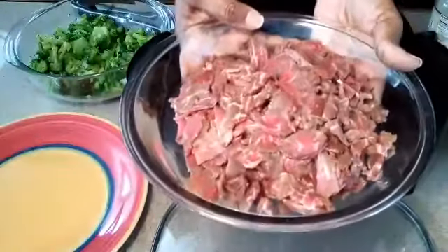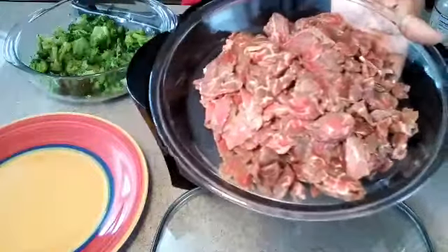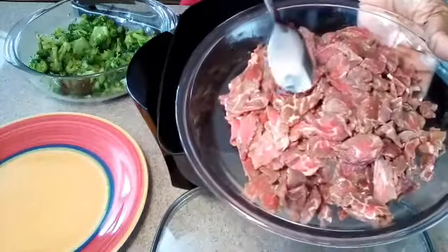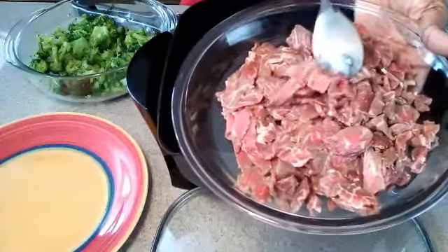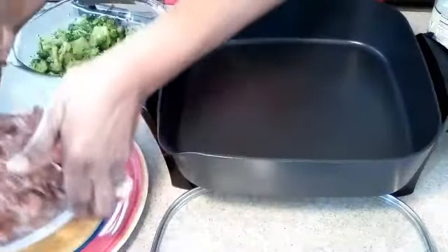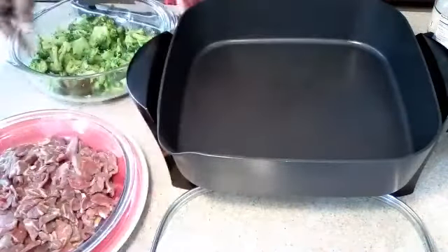I have some Angus beef here and if you can see the little lines in here — the white marbling — that's what you want when you buy your beef. That's called marbling, it's also called fat. That's what adds your flavor. So make sure you buy the right kind of beef.